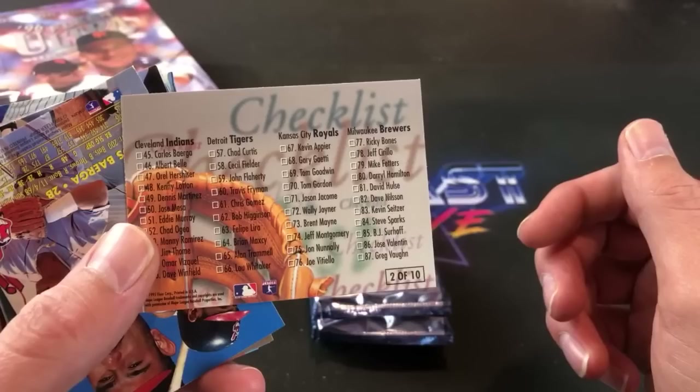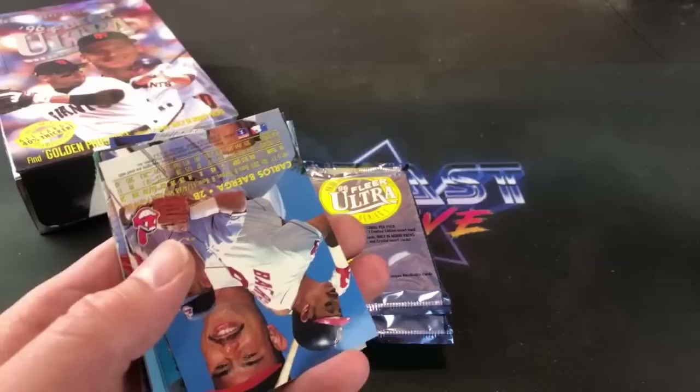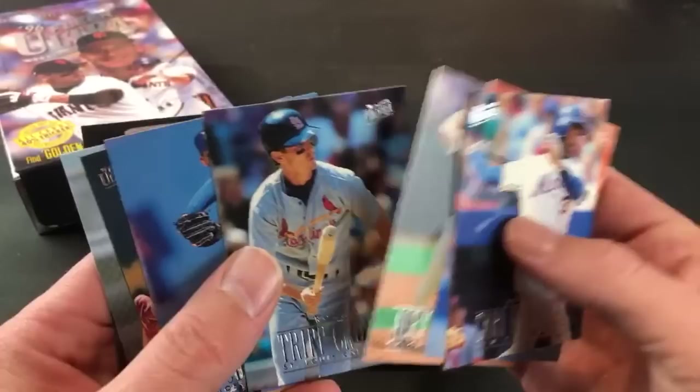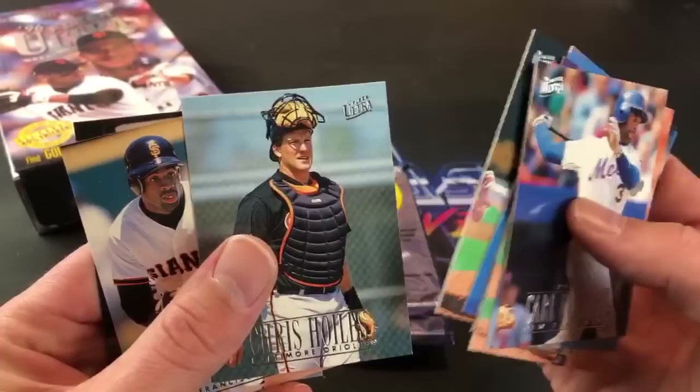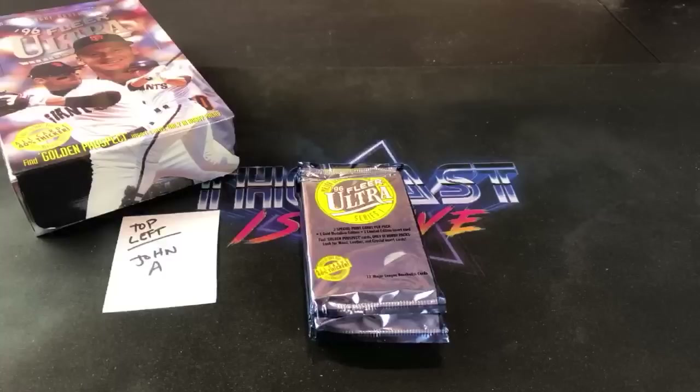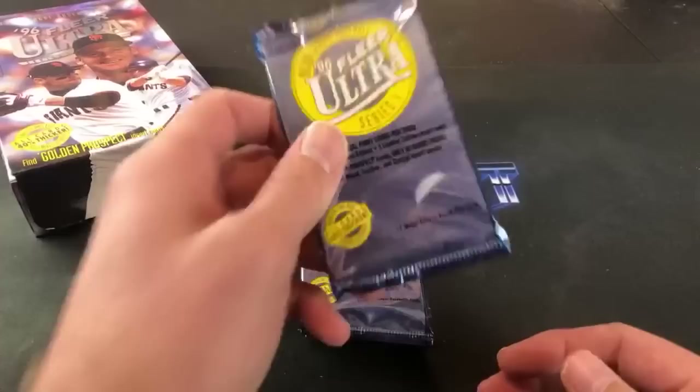Very good looking card — I've never seen this insert set before but a really nice Jeter. Like that one a lot. Big Mac gold medallion and Jeter off the bat, and a checklist card for Barry Bonds — these are actually inserts as well. Checklists normally were part of the base set but not this year. Also Carl Everett, which says rookie even though his actual rookie cards are in '91. Trip Cromer, Todd Worrell, Tyler Green, and Carlos Baerga.